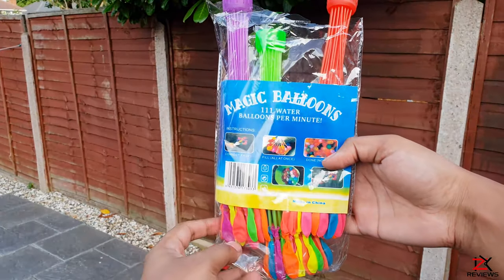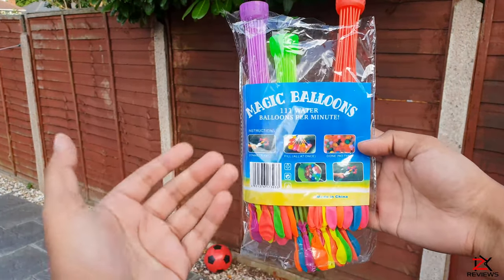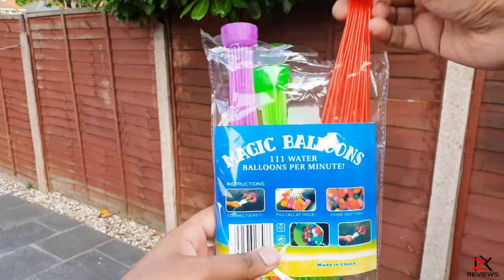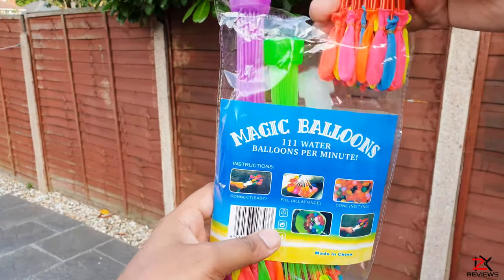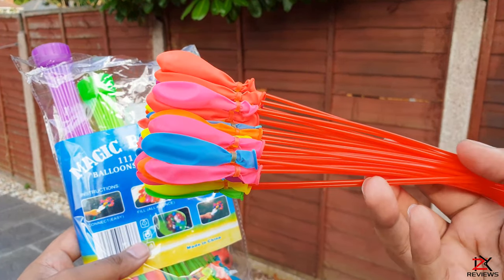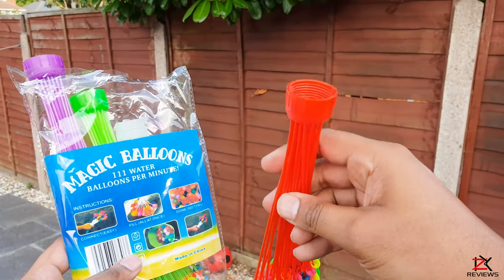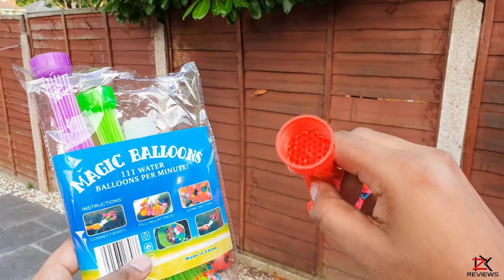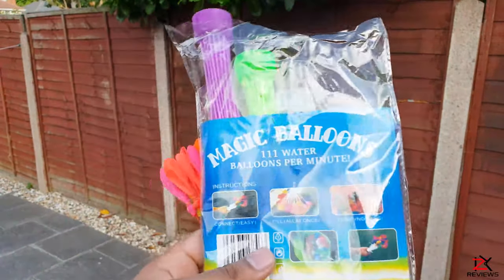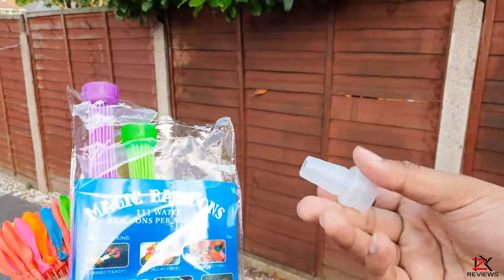What we got here is a pack of 111 magic water balloons, also known as water bombs. Each attachment contains 37 balloons of different colours. How it works is by attaching the top with a hose pipe or a tap with a connector and simply feeding the water through. In this pack you will also get one plastic hose pipe adapter.